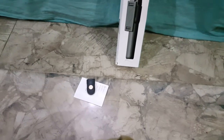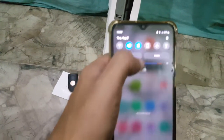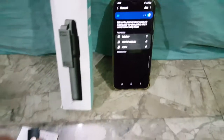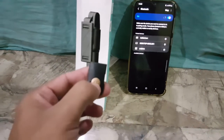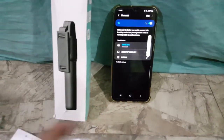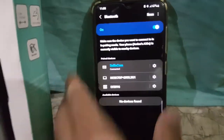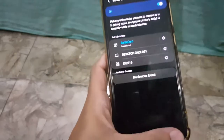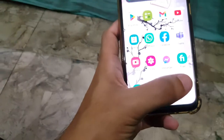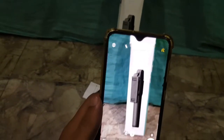Let me open this. This is the Bluetooth mode. This is the selfie camera. Let me open this camera.